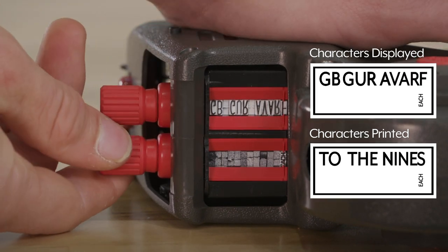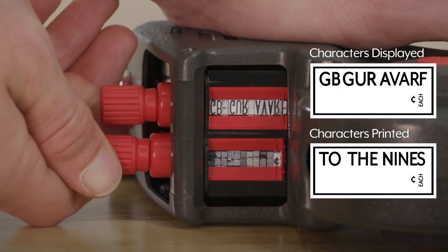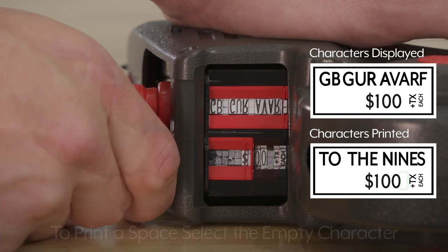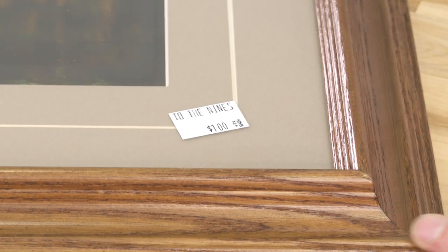For the bottom line, the character you see in black on a white background is the same as the character that will be printed. To print a space, select the empty character. Push the knobs in and now you're ready to print and apply labels.